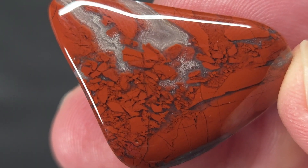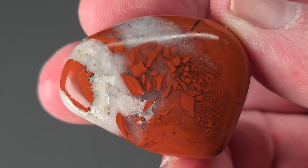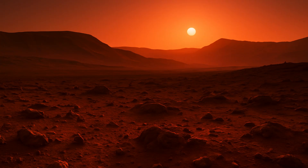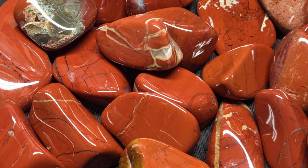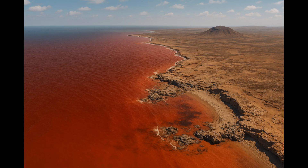Breciated red jasper looks fractured, but every break you see has been healed by silica. This rock began as silica-rich sediment enriched with hematite, the same iron oxide that gives Mars its deep red color. These sediments settled in ancient shallow seas or within layers of volcanic ash. The pieces in this video come from South Africa, where red jasper traces back to banded iron formations created during the Great Oxidation Event more than 2.5 billion years ago.